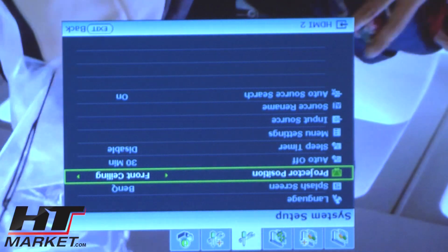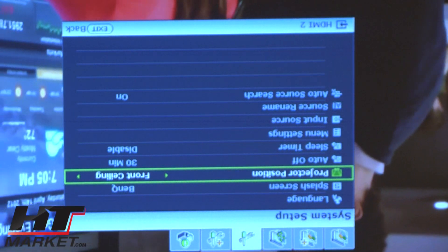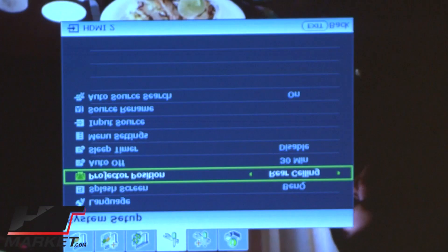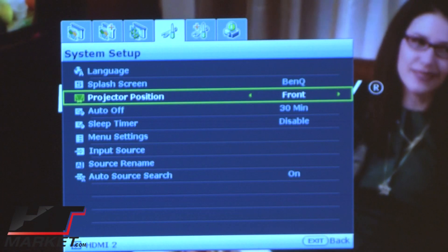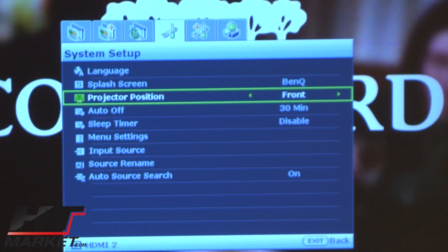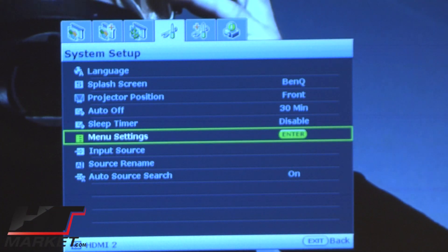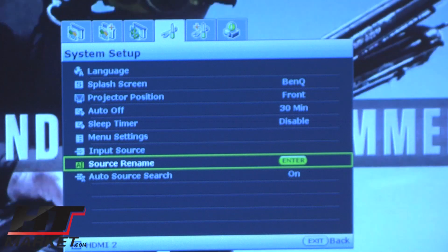I just changed it to ceiling mount and flipped the projector image, and now I'm back to normal. I switched it back — there we go, we're back to normal.